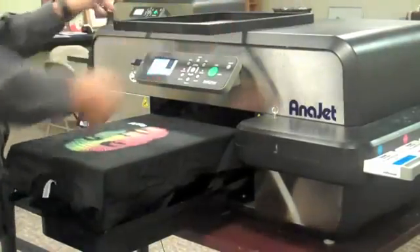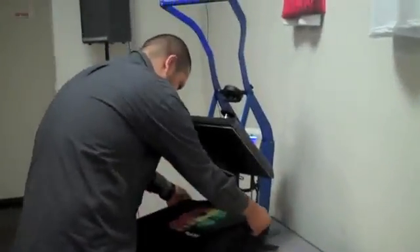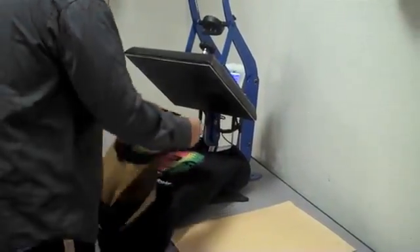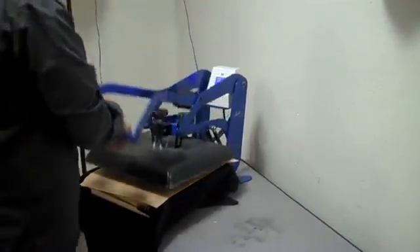For this particular foil, we recommend using a cool peel process, meaning you would wait 30 seconds to a minute before peeling off the foil sheet after it comes off the heat press. Peel off the foil sheet evenly and slowly. Brush off any excess foil that does not stick — you can use a wadded old t-shirt or a lint roller for that.